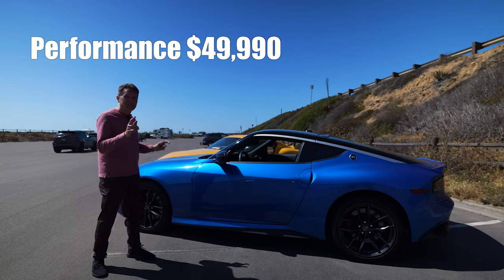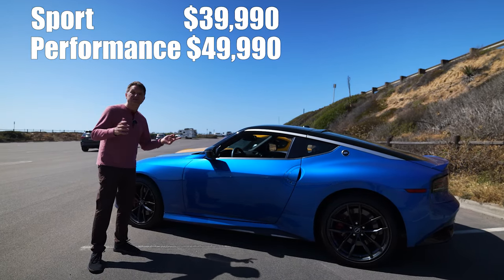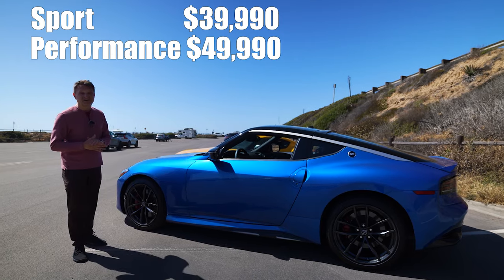I'm super stoked that Nissan released the Z — it's great to have another inexpensive sports car in the world. It helps the whole sports car community, along with cars like the GR Corolla, even with dealer markups. I've got another video on inexpensive sports cars right over here — I recommend you click it. My name is Eric, thanks for watching.